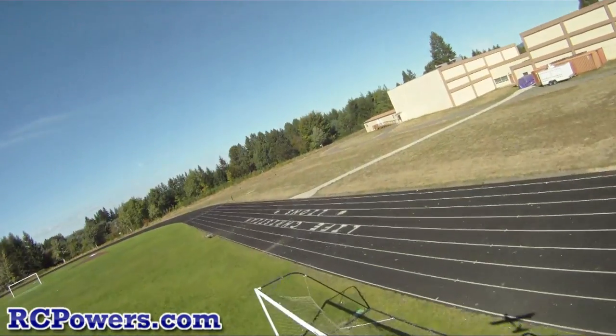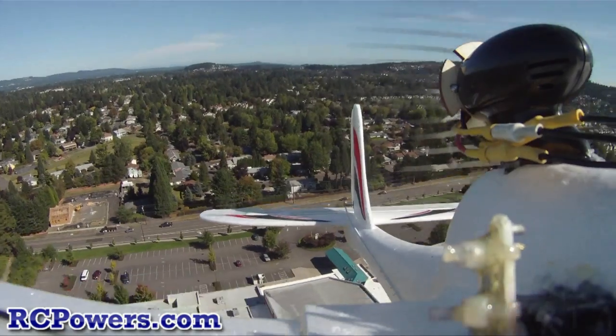That was not my amazing acrobatics, though it may look like it. I'm a little rusty. It's been a while.